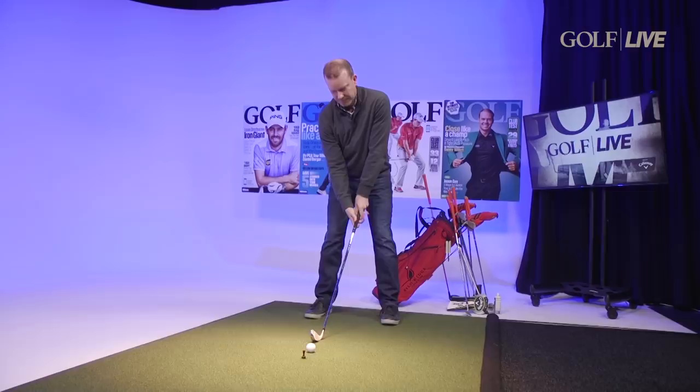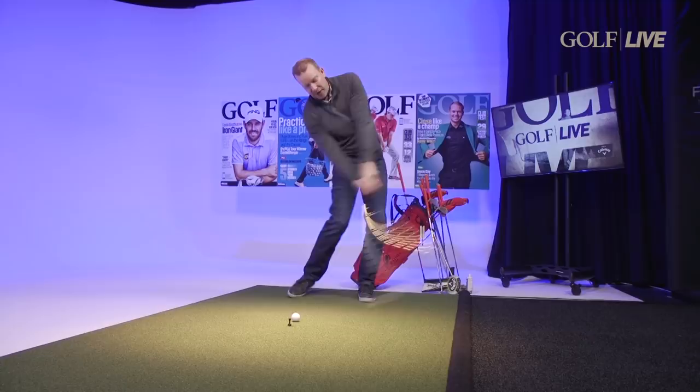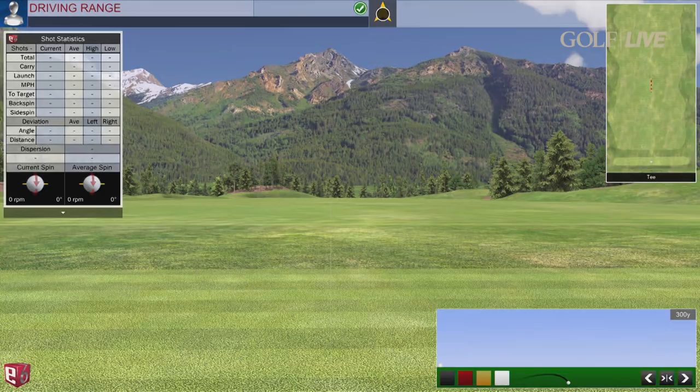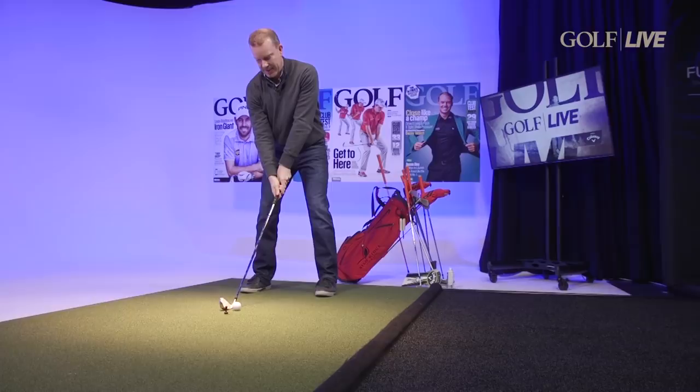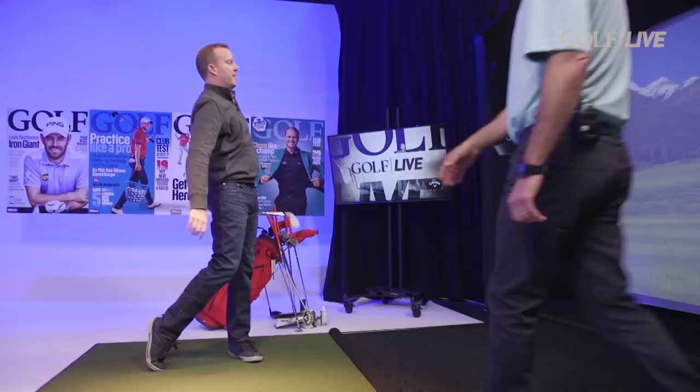It always feels good in the practice swing. Step right up there and take a swing at it. All right, let's take a look. That, my friend, is not bad. That is a beautiful shot — I want that framed.